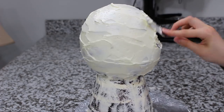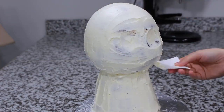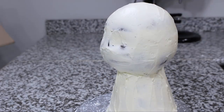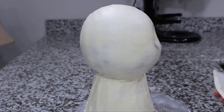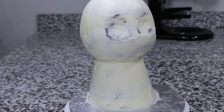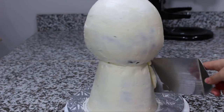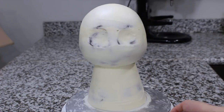Once I had done my best to smooth the whole thing with my little offset spatula, I grabbed a piece of cardstock — you could also use acetate. This is just great for any curved parts of the cake because it forms to it and you're going to get a smoother finish. My bench scraper was a little bit too big for the bottom part of the cake so I just used this cake lifter I had and did my best to smooth that out. Then I put my cake back in the fridge and started on my fondant.